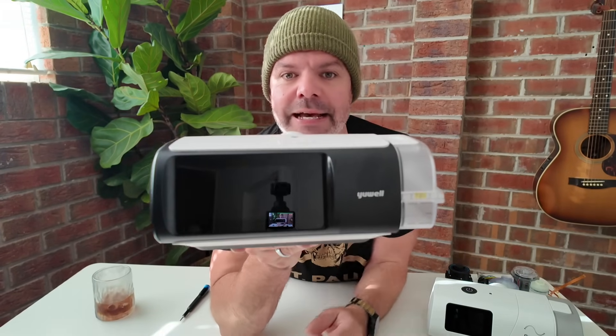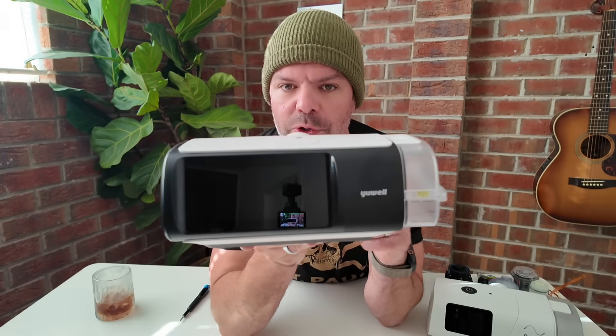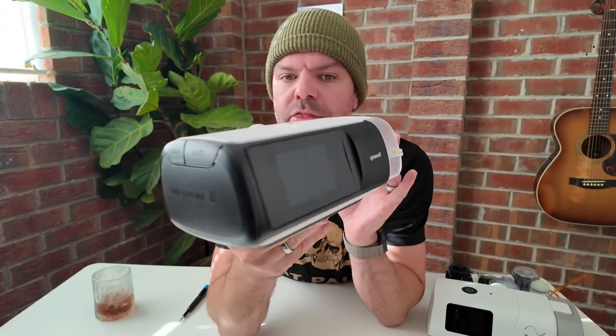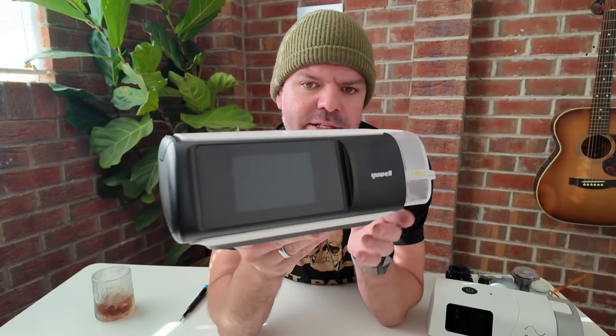G'day, mates. This device here is causing quite a stir in the industry. It is the UL BreathCare 3, and you can understand why.